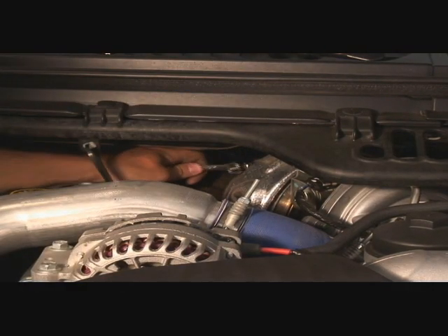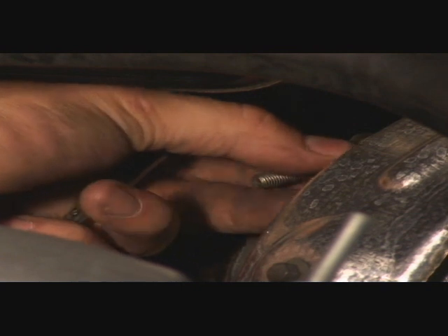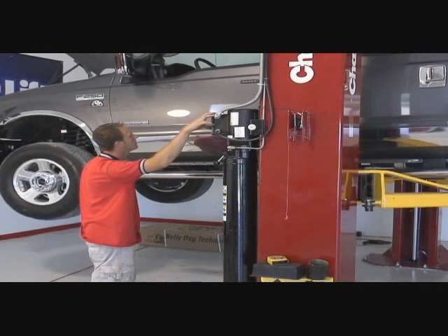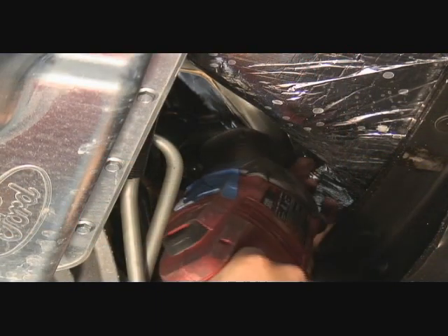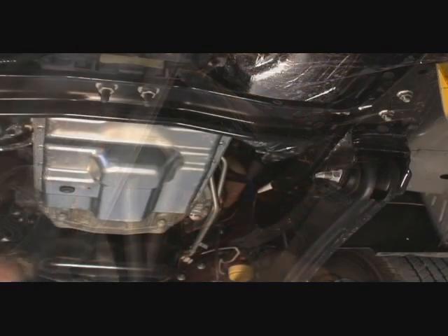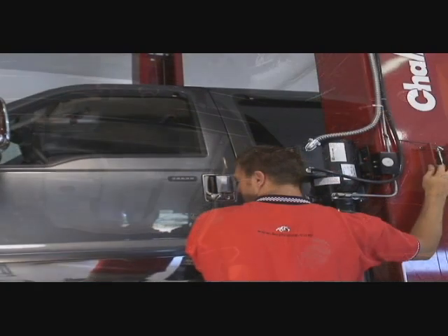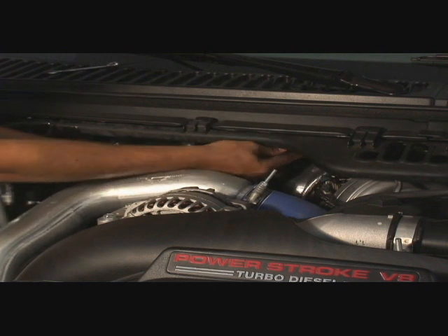Under the hood, remove the clamp that secures the exhaust pipe to the turbo. The pipe can then be removed from beneath the truck. There is a small bolt that can be cut to make installation easier. Feed the new pipe up to where it connects. Lower the truck, reinstall the clamp, and be sure to tighten it.